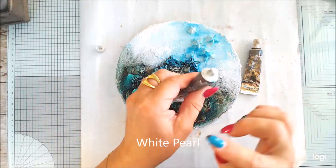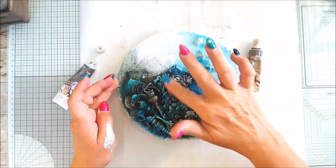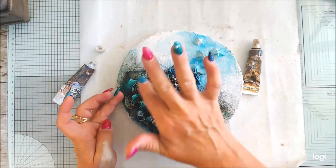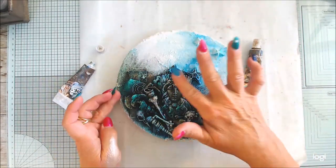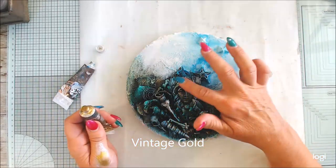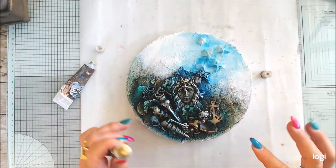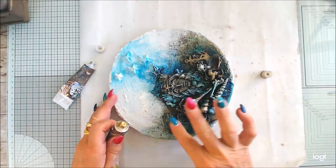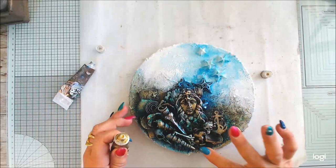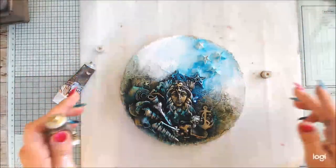Now I'm drying everything and will highlight with waxes. Of course you need the white pearl — it's a white shiny color — and I'm adding it with my fingers to keep the highlighting really soft and light. Using a brush would push it more into the gaps, but I want it on the top surfaces. In some places I'm also adding vintage gold. You can add multiple layers of wax and even blend colors together — just try it out on a smaller project first.